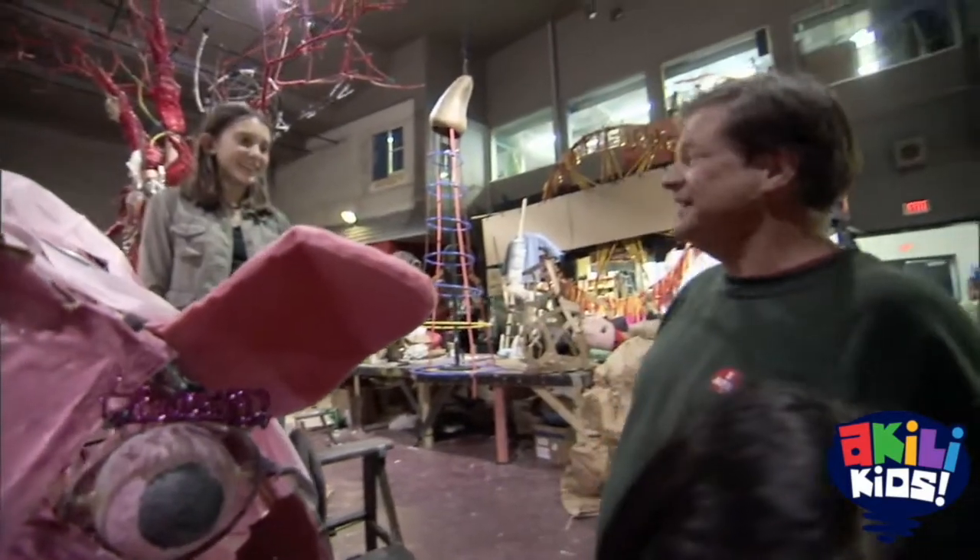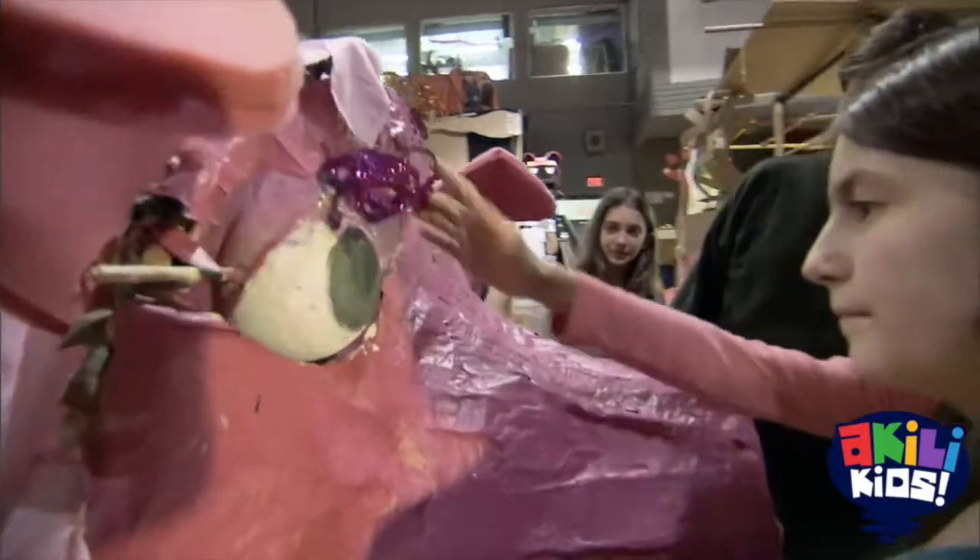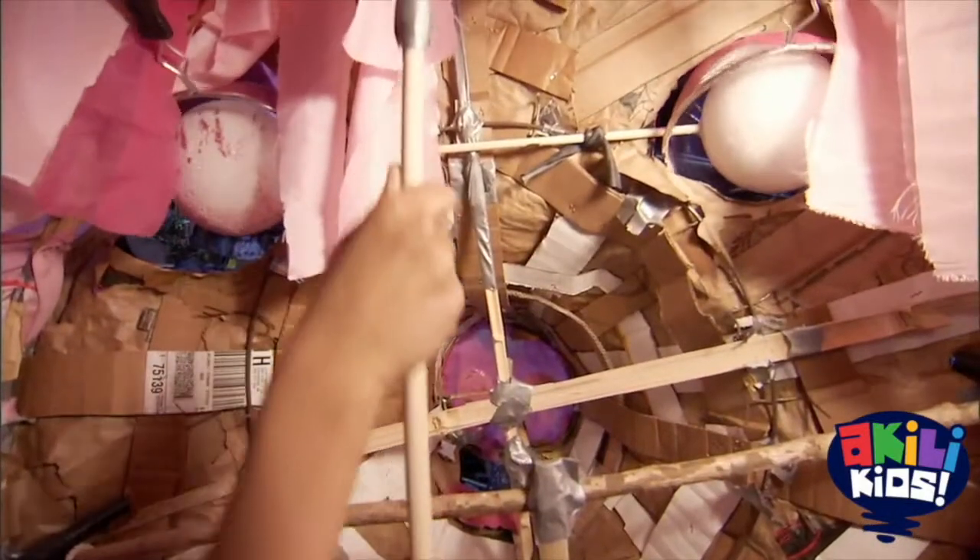Hi, Bo. Wow, look at this. This is just amazing. Show me what you've done. Gorgeous. Wow, look at that. And it's pretty easy to do? Yeah.